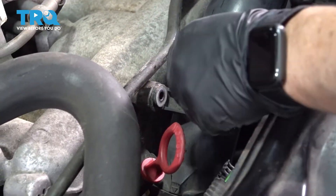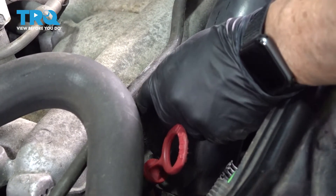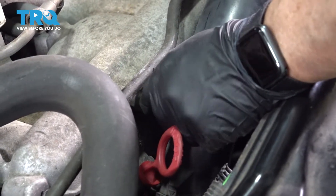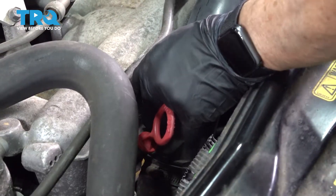Now we're going to line up the mounting bolt for the tube — that's a T25. Start it by hand, then snug it up. Once it bottoms out, just turn it a quarter turn. That's a T25 Torx.